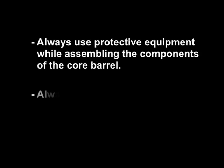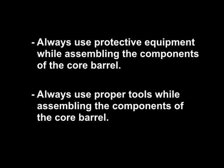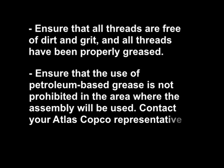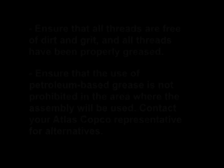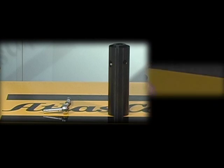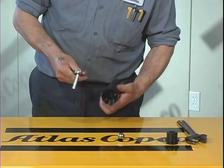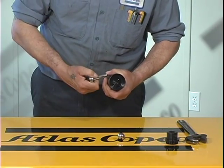N.V. Core Barrel Assembly. N.V. Inner Tube Cap Assembly. Insert the grease fitting or zerk into the appropriate hole in the inner tube cap assembly.